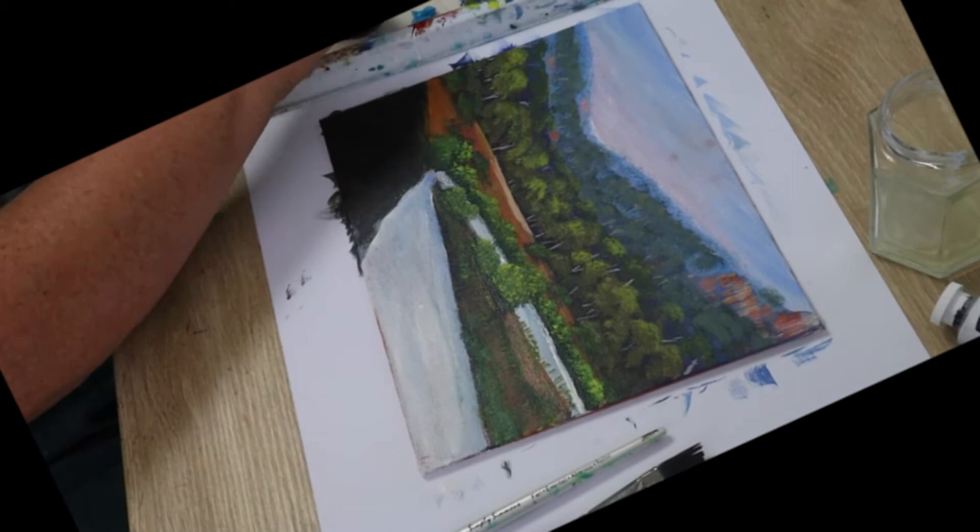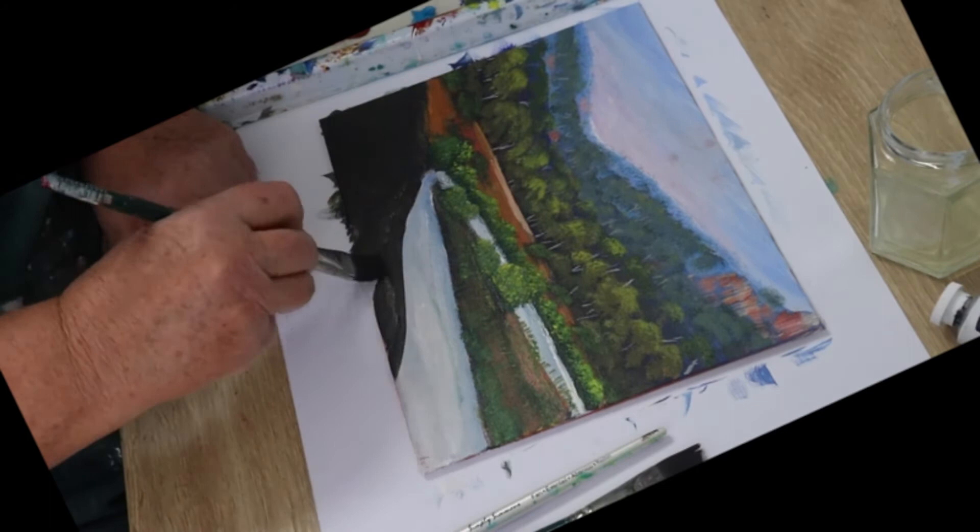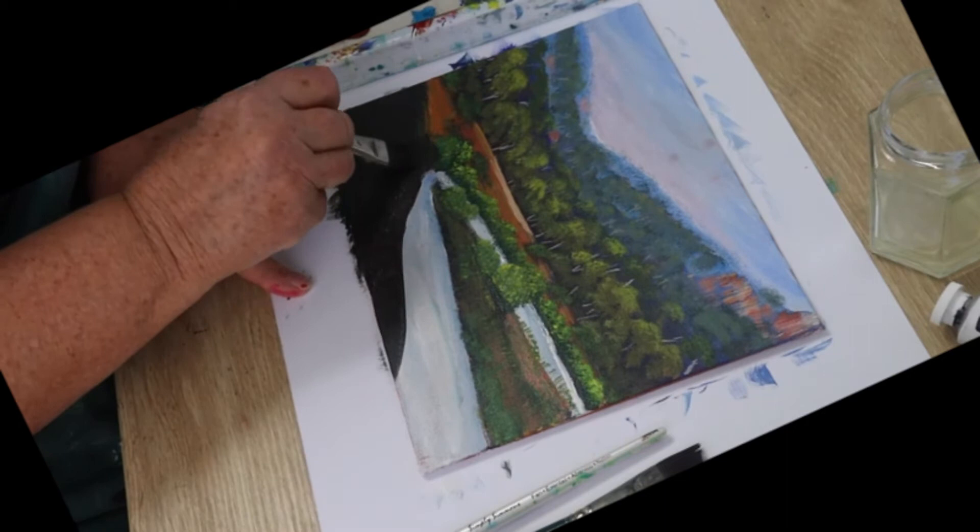I don't like the way that bank just ends there abruptly. Bring that across a bit — use any of the dark colors on your palette. They will be covered up again with lighter greens when we put some bushes and shrubbery in. Take it up a bit higher at the top too.